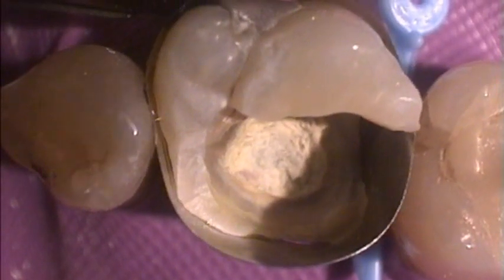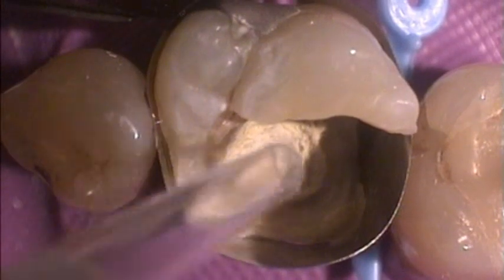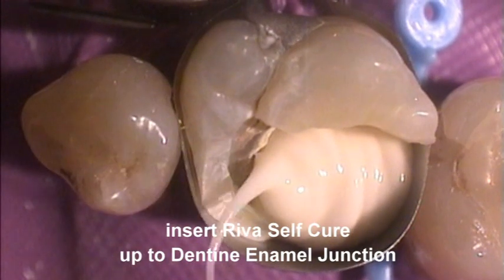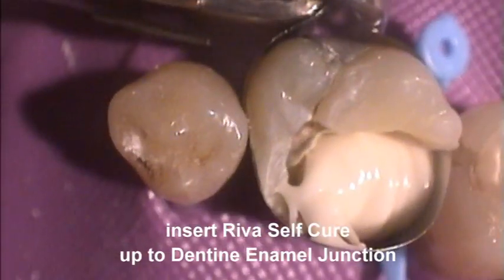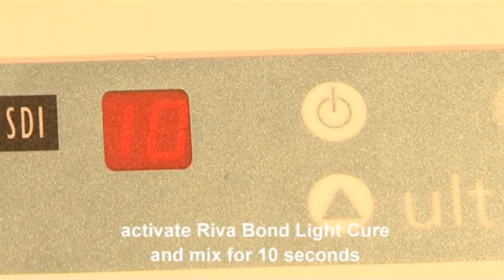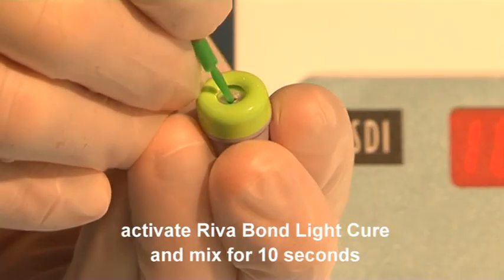Place a suitable matrix system prior to restoration placement. Insert Reva SC or Reva SC-HV into the preparation up to the level of the dentine enamel junction. Prepare a resin modified GIC bonding agent, Reva Bond LC.